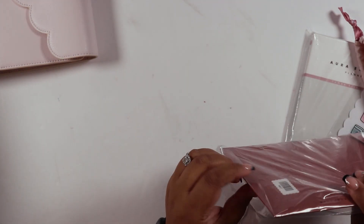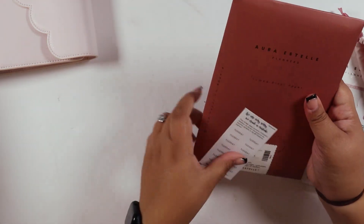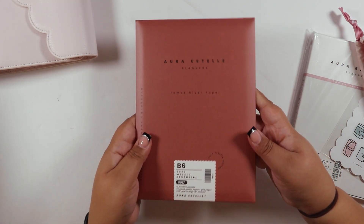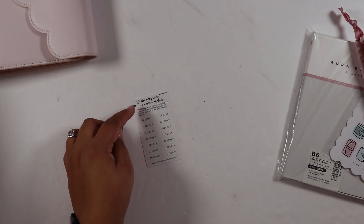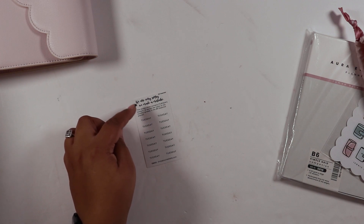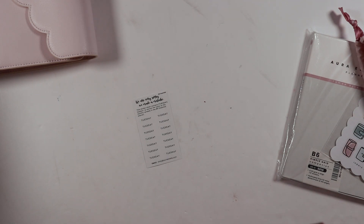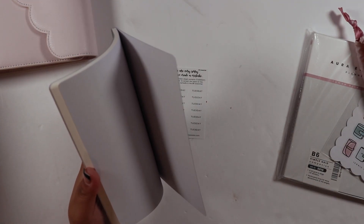Then I picked up the oops of the B6 2023 weekly essential. The oops is that they had a typo — it contains sticker sheets with the headers, and in all the monthlies 'Tuesday' is misspelled. That's not a big deal to me; I can just put little stickers on to cover it up.